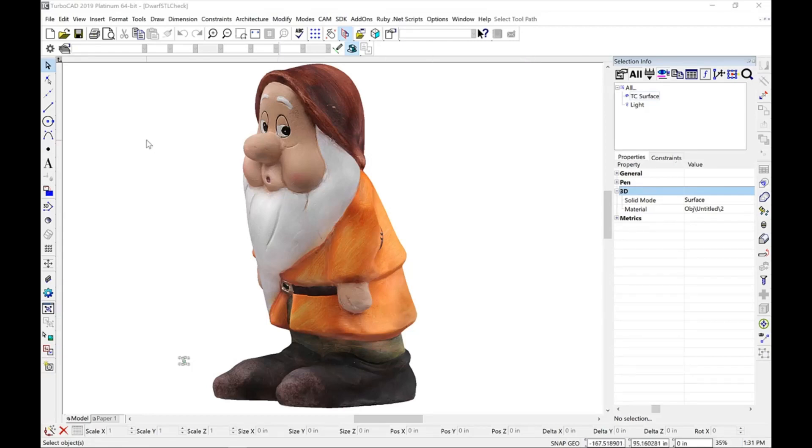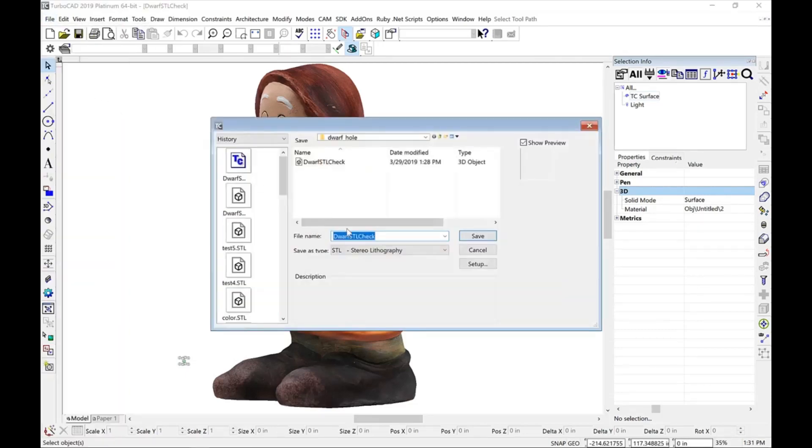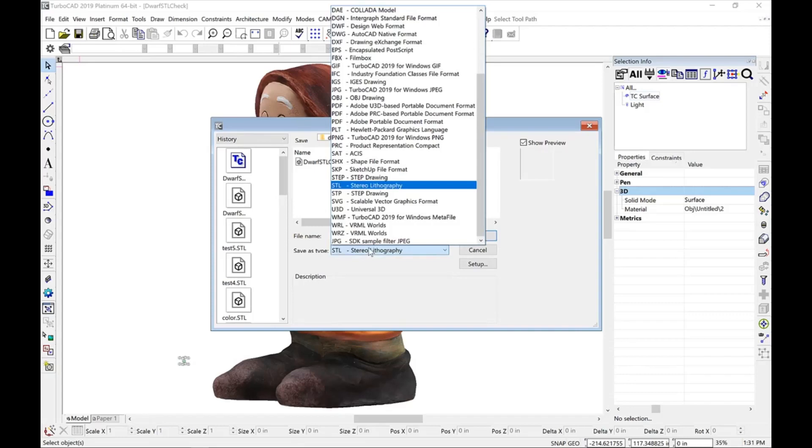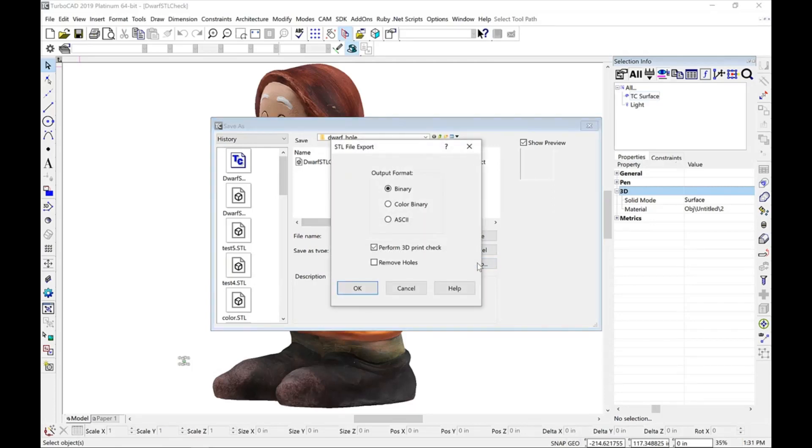First, let's select the Save As option from the File menu. Then pick the Save As type to be Stereolithography, and then select the Setup command to display our options.